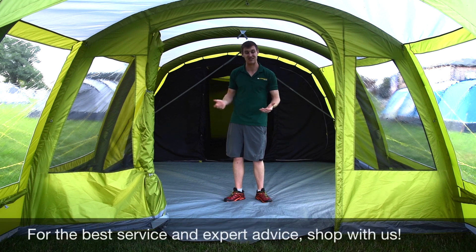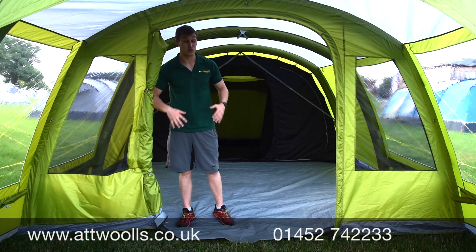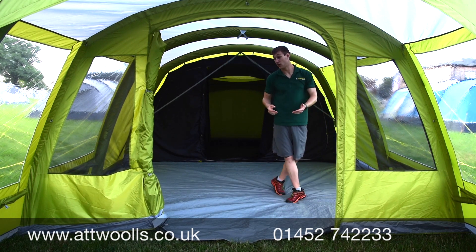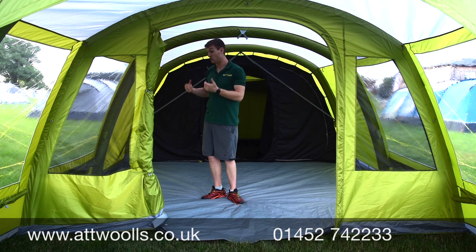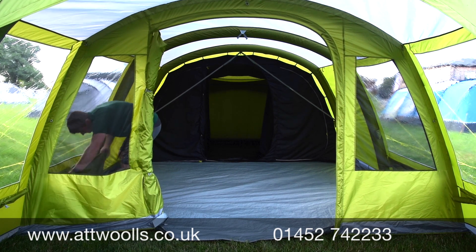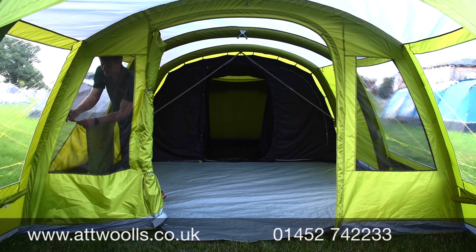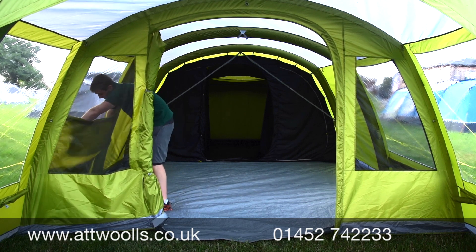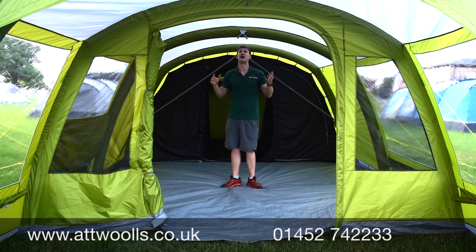Mesh is a key feature throughout the tent to get really good airflow, keeping it cool especially with the weather we've been having in the UK. Ventilation is key not only for keeping cool but also for managing condensation, which is a real bugbear. There are mesh windows between the living area and canopy area, low-level ventilation mesh beneath the side windows, and toggle-up curtains giving you the choice of halfway or full coverage for privacy while still allowing light through.